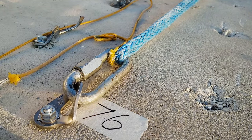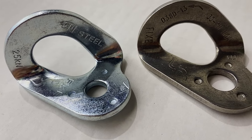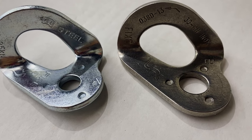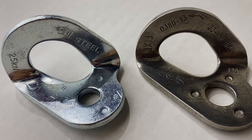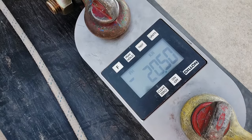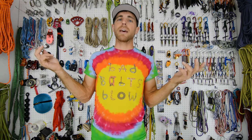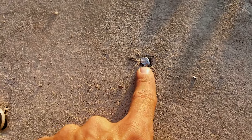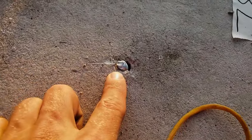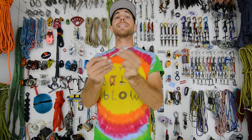We installed these in 3⅜ inch — or 10 millimeter — holes, and used FIX hangers from FIX Hardware, rated for 30 kilonewtons but probably breaking around 40 to 60 kilonewtons based on other tests. On our first test we got 20.5 kilonewtons; on our second, 22.24 kilonewtons; and our lowest, the third test, was 19.22 kilonewtons. They all basically snapped the head off — there's just not a lot of metal there. The good news is they didn't come out of the concrete.